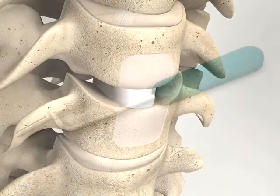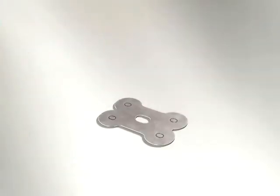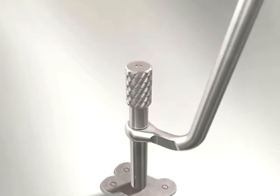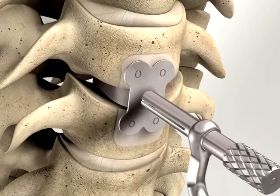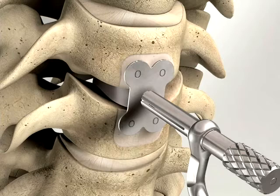Implantation: Use the plate templates mounted on the plate holder to determine the appropriate plate size. Place the suitable size template against the bone at the intended location of the plate to confirm correct plate length and screw hole position relative to the end plates. The templates can be bent with the plate bending pliers to adapt them to the anterior bone surface.